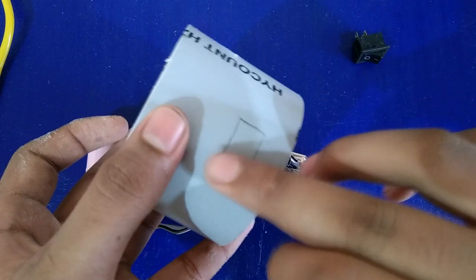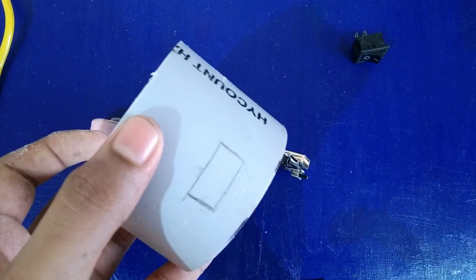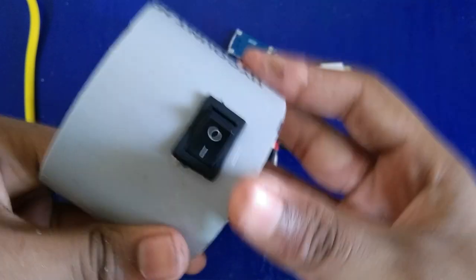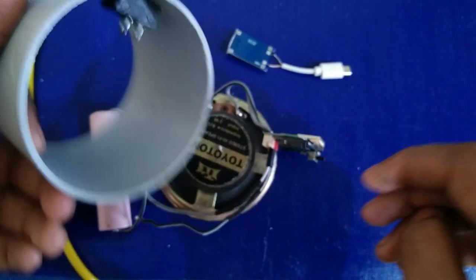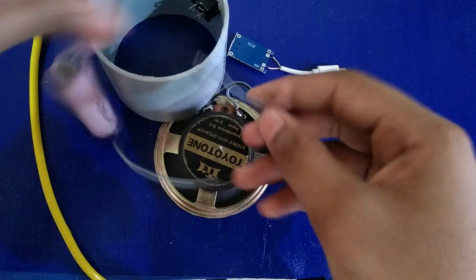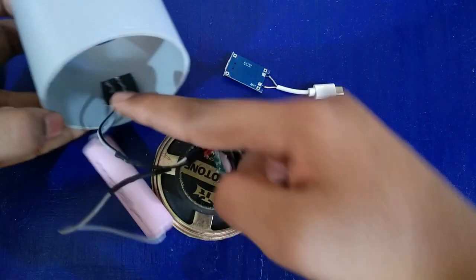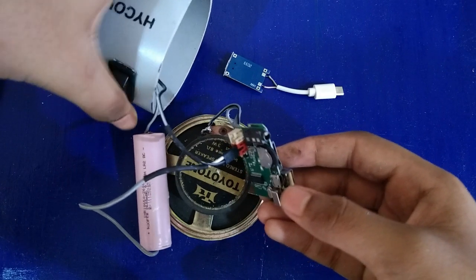Now we have to mark the PVC pipe, install the battery, and install the wires to the switch. We have to install the wires to the switch and then use a charging port.